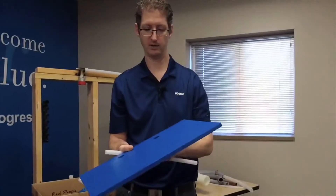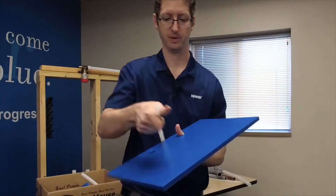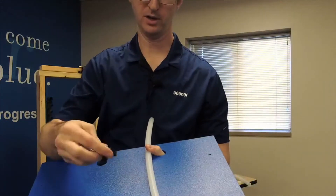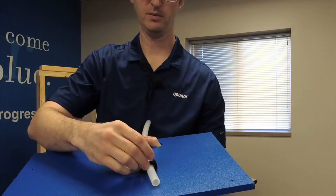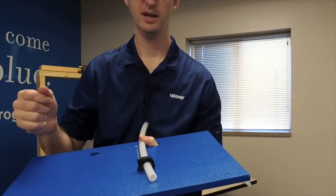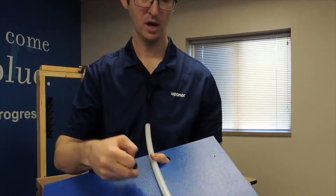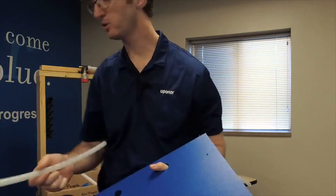I've got a half-inch pipe in my hand and I've got this half-inch tube talon. I'm just going to throw this right on there, and then with a hammer I'm just going to nail that in place. It's very simple to do. You do one hanger every 32 inches when you're using Uponor AquaPEX or HePEX pipe.